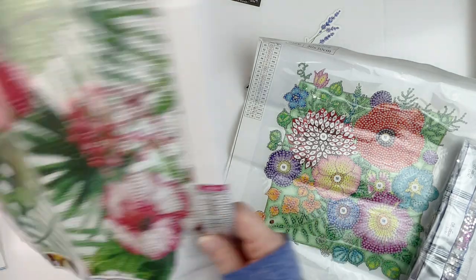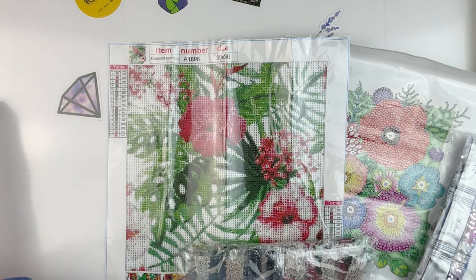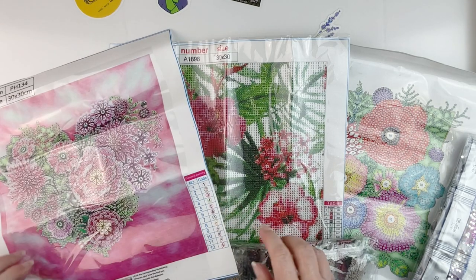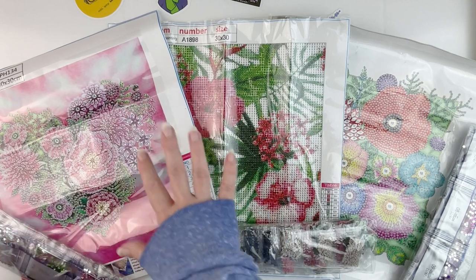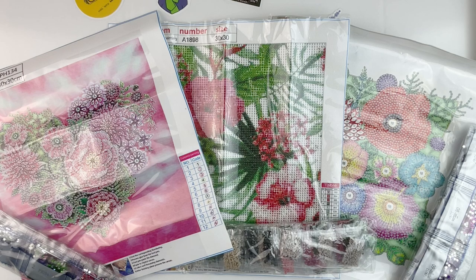Just to recap: we've got our pretty flower partial here, we've got our gorgeous tropical leaves and fronds and flowers here, and then we've got our very pretty flower heart-shaped partial. As usual I will put links in the description box below so you can go check these items out. Before you leave, don't forget to give this video a thumbs up, hit that subscribe button if you haven't already, and hit that bell notification icon so you can be informed of future uploads. Thanks so much for watching!